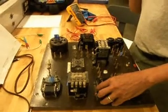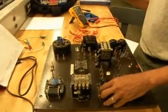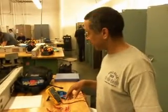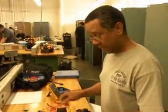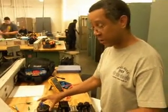Jogging actually means to start the motor with short jabs of power at full voltage, and today we're using this selector switch to break the connection to the holding contact. That's how we're going to get this to jog.